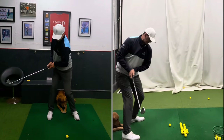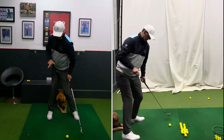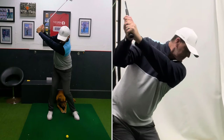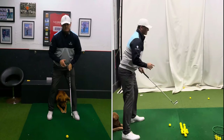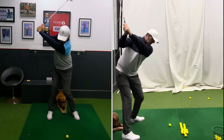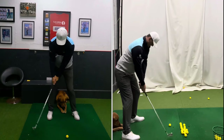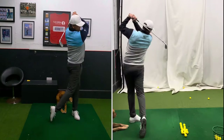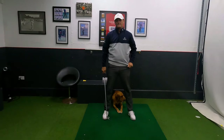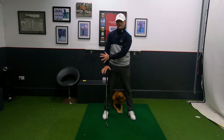Number four is coil and shoulder down. Coil means your belly button twisting — if you had an arrow sticking out it would be pointing over 45 degrees behind your right foot, keeping your head still. Shoulder down means getting the majority of your shoulder under your chin — and keeping your chin away from your chest gives you the room to do that. You don't want your shoulder pulling your head up and forcing a compensation on the way down.